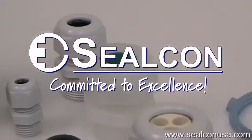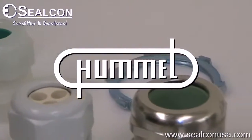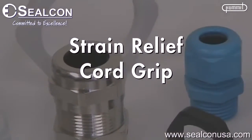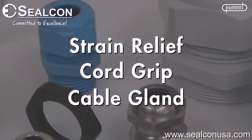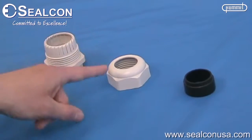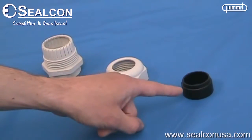Silcon liquid type strain relief products are made by Hummel in Germany. A strain relief fitting is also referred to as a cord grip or a cable gland. This gray nylon fitting consists of a body, a dome nut, and a form sill.